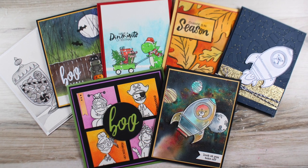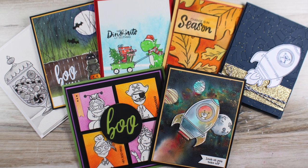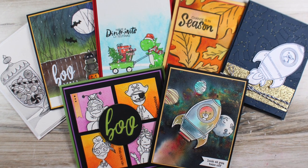Hi there, it's Sandy Alnach and it's time for another Ellen Hudson release and blog hop, so let's get rolling looking at all the new goodies.